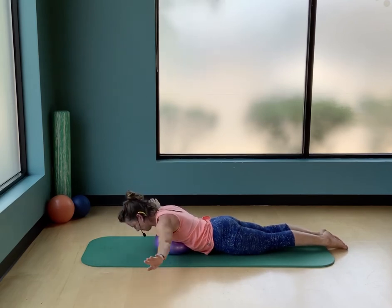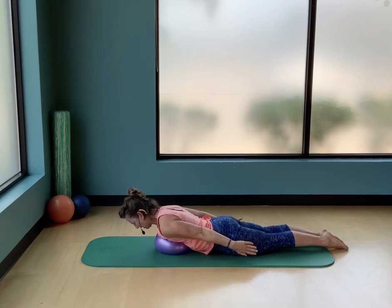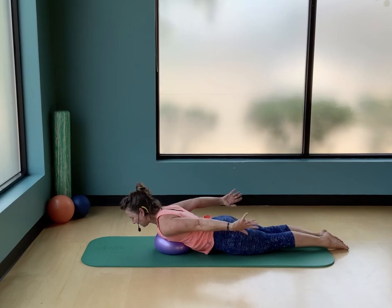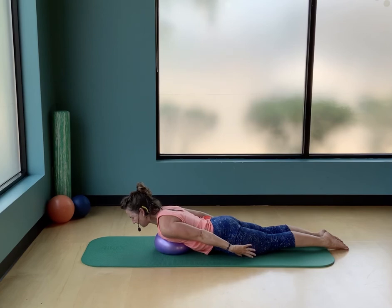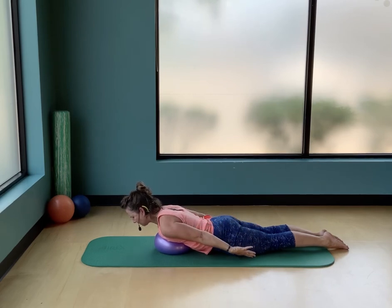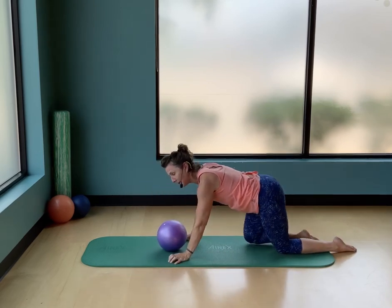Now we'll hover about halfway — this is the dart position. Bring your arms down by your side, thumbs facing down, legs drawn together. If you're flat on the floor, that's fine. Hover your nose away from the floor, then lift the arms towards the ceiling and lower them back — thumbs facing down, palms facing your thighs, pinky fingers reaching to the ceiling. Hover the sternum away from the ball. Lift and lower — one more, squeeze the legs together. Lower down.